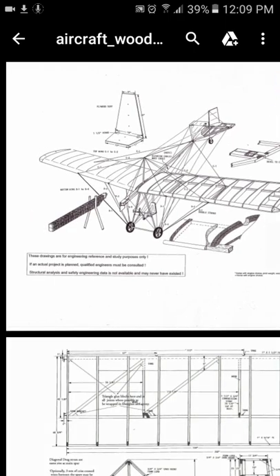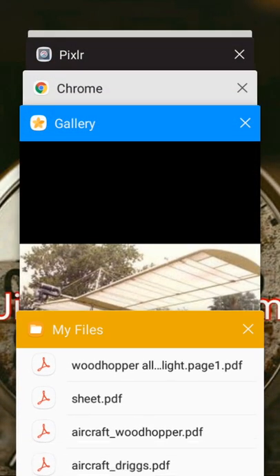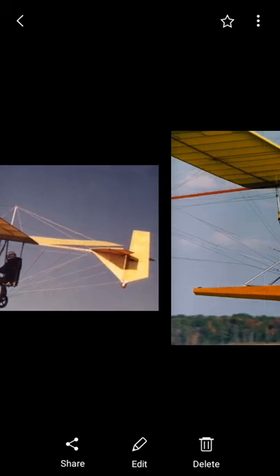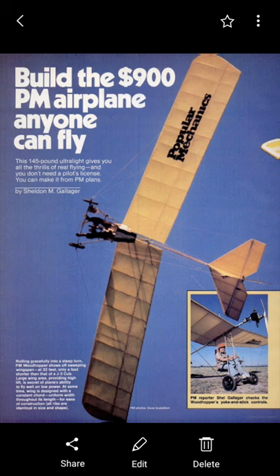If you want plans for this and can't find them, let me know and I will help. I think a good thumbnail would be 'Build a $900 Plane Anyone Can Fly.' If you need the plans, guys, just leave a comment and I'll send you a copy of the plans that I have. Thanks for watching.